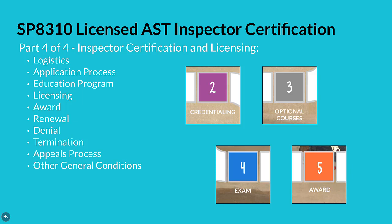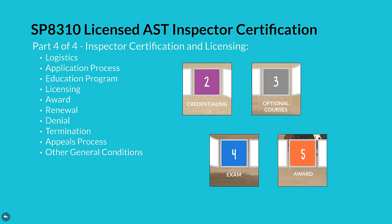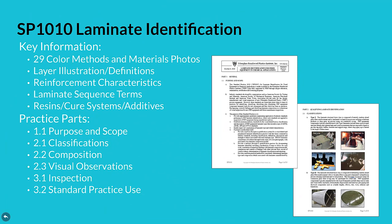Several of these elements of the SP8310 certification scheme will be spoken to in steps two through five of the inspector certification process. The standard practice 1010 for laminate identification has key information that makes classifying different FRP materials nearly as easy as identifying various grades of steel and types of thermoplastic. It enables an inspector to verify or determine the composition of tank component laminate designs and designate types. A total of 29 color laminating methods and materials photos, a layer illustration with definitions, descriptions of reinforcement characteristics, laminate techniques, laminate sequence terms, plus resin, cure system, and additive listings help the inspector with laminate identification.